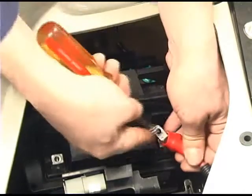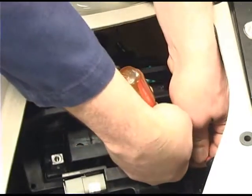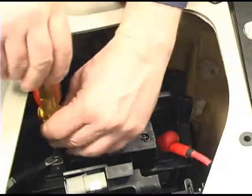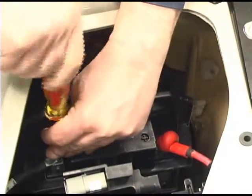Install the positive battery cable first. Be sure to move the protective cap into position. Always install the negative battery cable last.